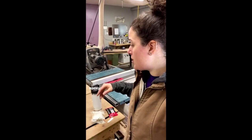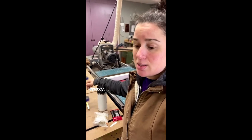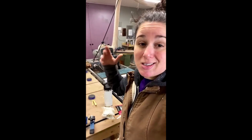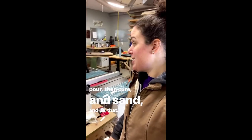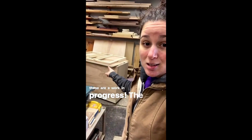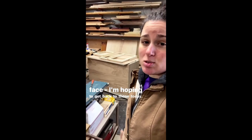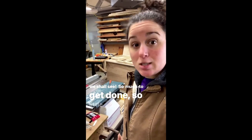Through the finish and the epoxy I can see there are a couple of spots that are going to need another tiny amount of epoxy — pour, then cure, then sand — so those are a work in progress. The cabinet doors and drawer face I'm hoping to get back to today; I'd love to get them in clamps, but we shall see. So much to get done, so little time.